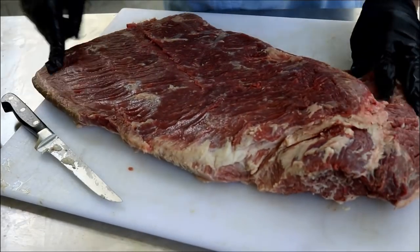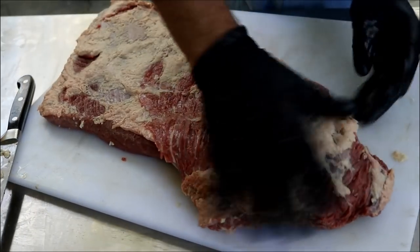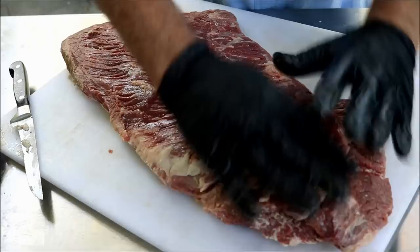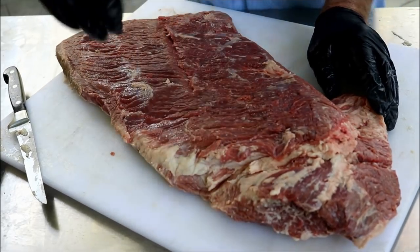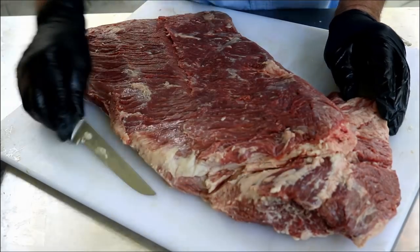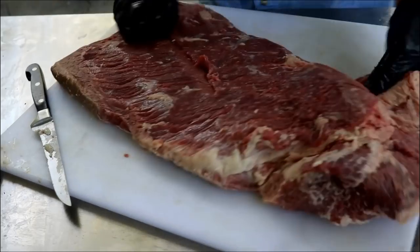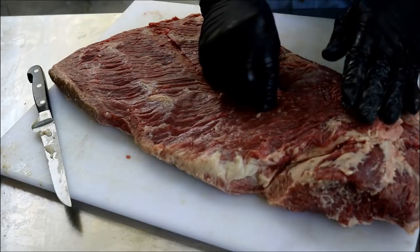Now I don't know how familiar you are with brisket, but this right here is what they call the flat. And here — it's probably easier to see from the other side — this is the point. Now if you're not going to make burnt ends, you don't really need to worry about it. But I'm going to make burnt ends today, and there are a couple of different options. You can go ahead and separate this right now — come in through where this fat line is, it's just fat that connects the two — or we can cook and cut it off after it's cooked, and that's what I'm going to do.